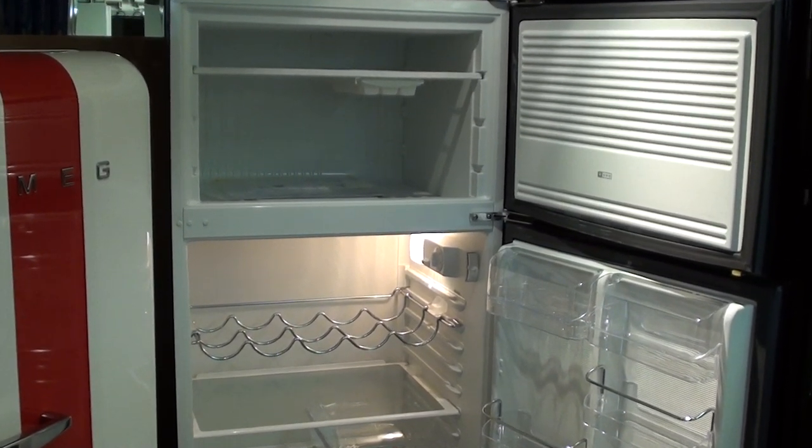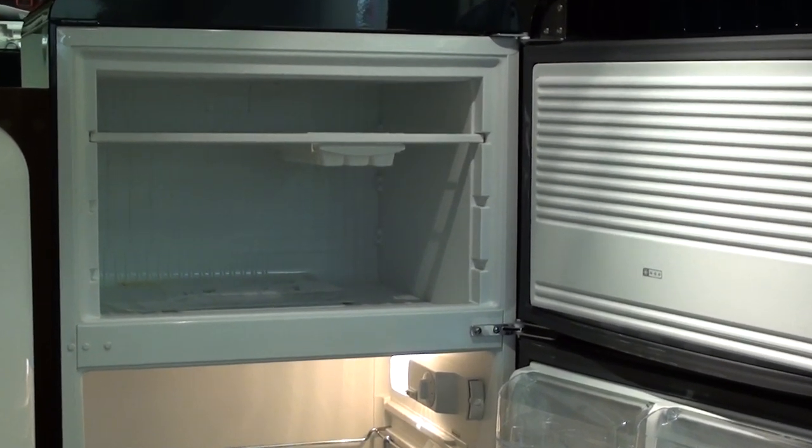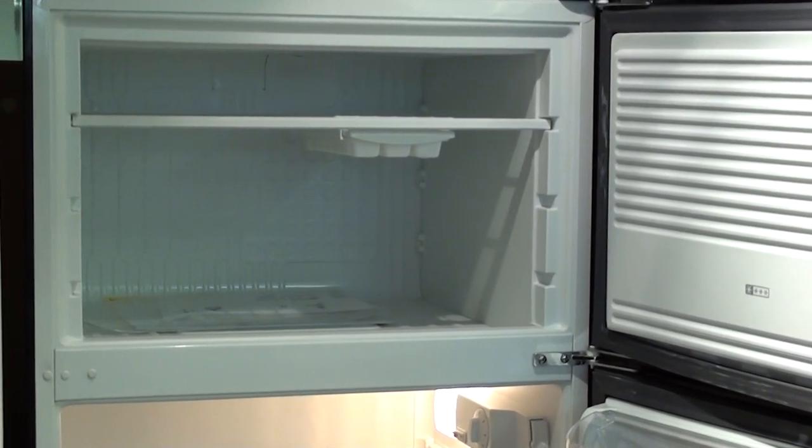Under the glass shelf is an ice making tray. Thank you to Ryan.